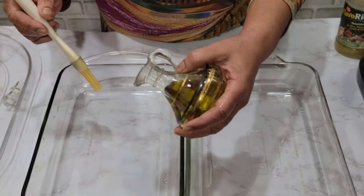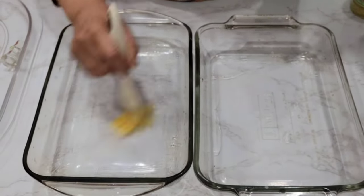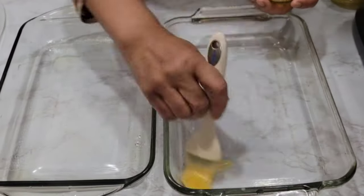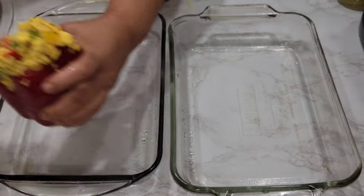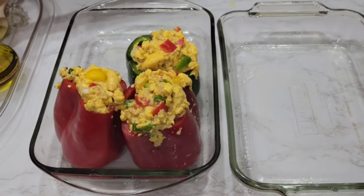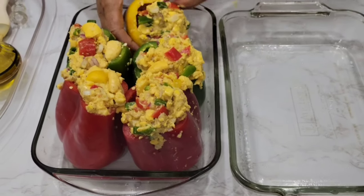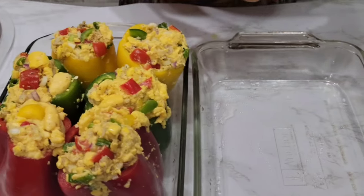Pre-heat your oven at 350 degrees and bake for 20 minutes. Now I'm going to grease the dish I'm going to bake it in — just a small amount of oil to grease the bottom. I do it in two, but if you have a bigger container or a foil pan, just put it in and bake it. I'm placing them in to bake now. This is a good Mother's Day lunch — very good.